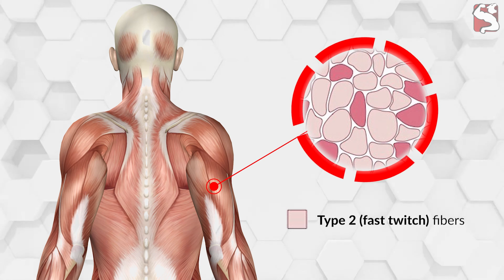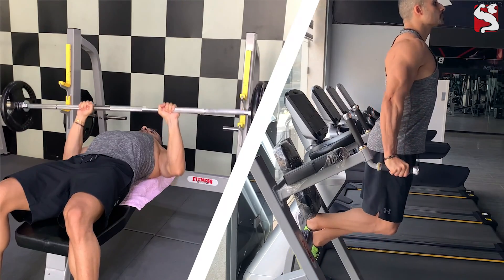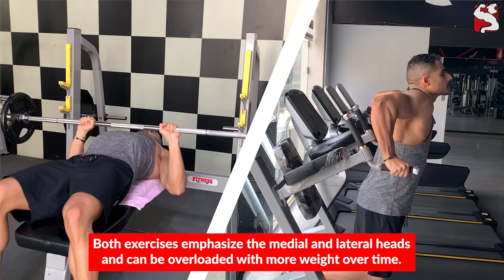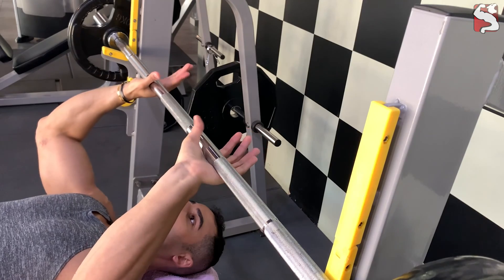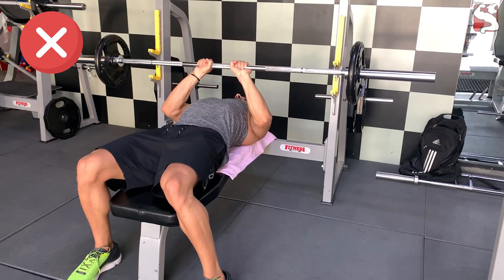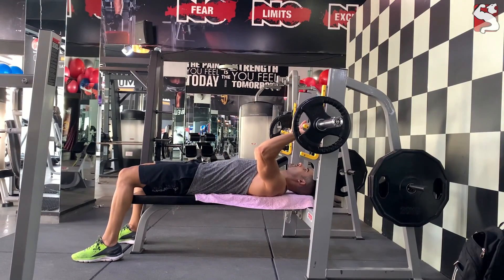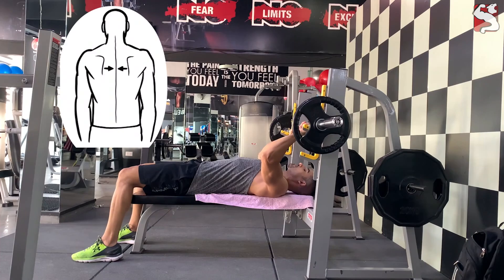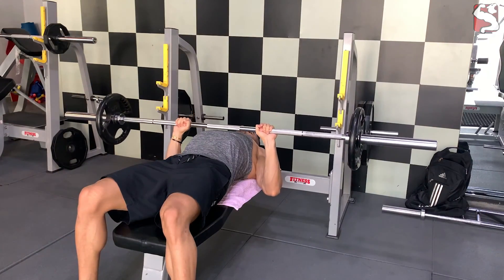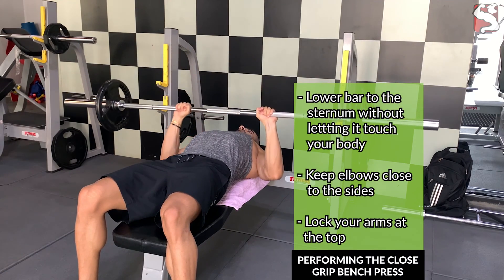Since your triceps are primarily composed of type 2 muscle fibers and are best stimulated with heavy weight, include compound exercises like the close grip bench press or weighted bar dip, which both emphasize the medial and lateral heads and can be progressively overloaded over time. To perform the close grip bench press correctly, grab the barbell in a bulldog grip with your hands around shoulder-width apart — do not take a closer grip as this shifts tension off the triceps and may strain your wrists. Make sure your feet are on the ground, shoulder blades are retracted, and your back is slightly arched.